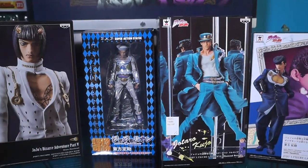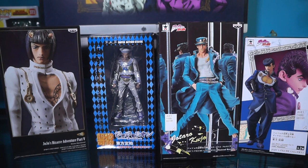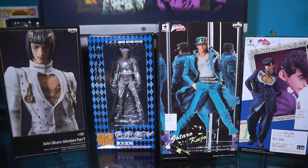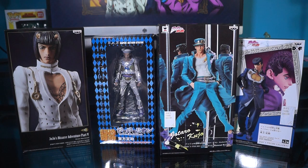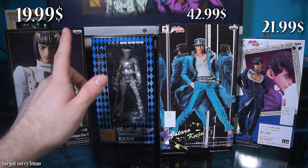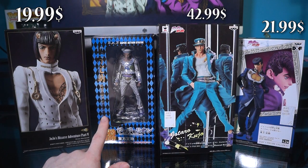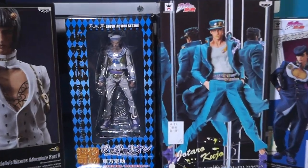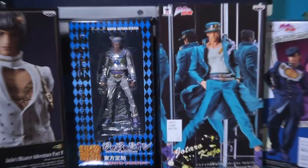I heard from my assistant Jada Bunny that I'm supposed to say 'lickity like and a sippity sub.' So some of these figures are pretty cheap. We have Josuke Part 4 and Bruno Part 5 — both are around $20 — and Jotaro was $45 and Josuke Part 8 was $50. If you want any of these, the link is in the description.